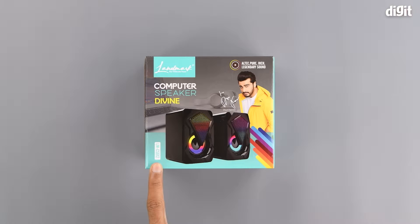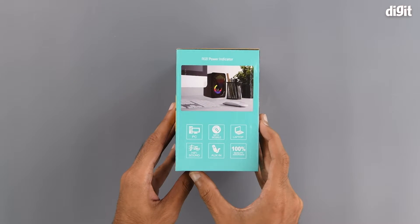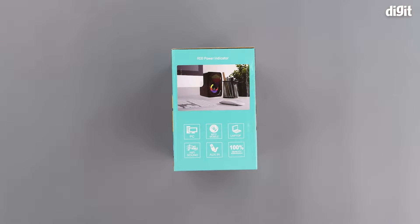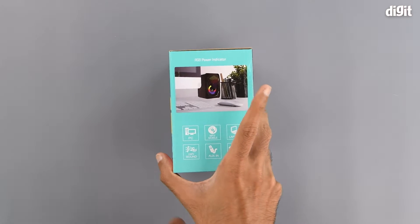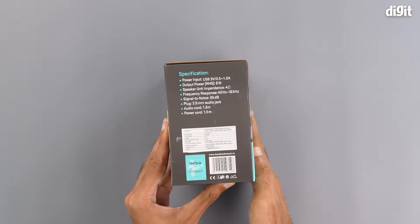The model number is LM-CS612. On the right-hand side of the package we can see an image of the use case of the speakers, and below that some illustrations about compatibility. It is compatible with PCs, MP3 players, mobile phones, and laptops. It has hi-fi sound, an aux input, and is 100% quality assured. On top we can see it also has an RGB power indicator.